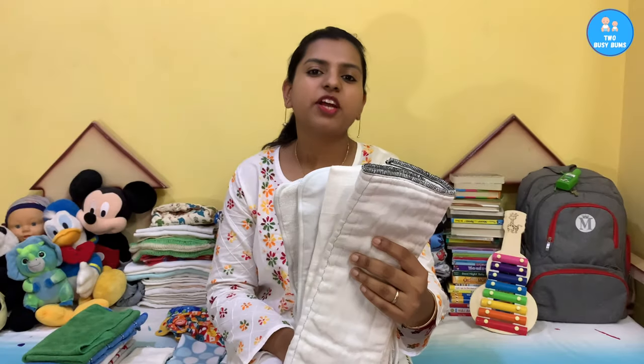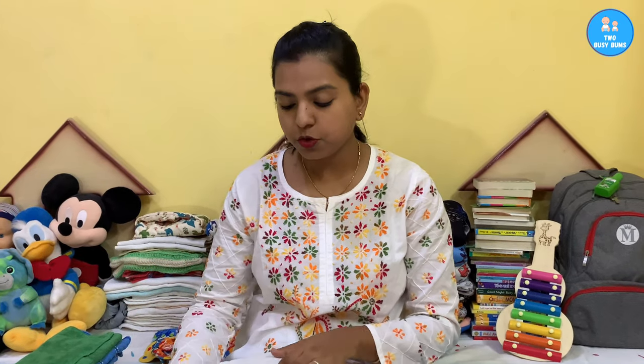There are so many different kinds of cloth diaper inserts. In this video, I'm going to be telling you how many types of cloth diaper inserts there are and how you can use them. You can make some of them at home or use different kinds of fabrics for your insert. Make sure you're watching the video till the end.